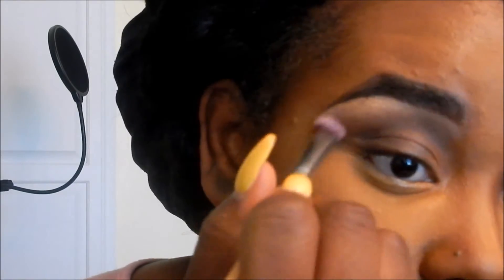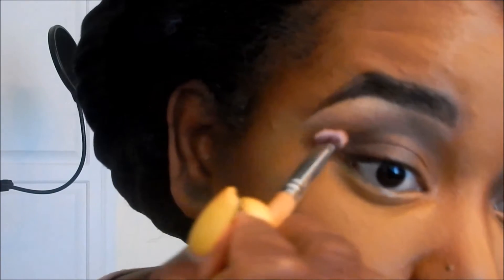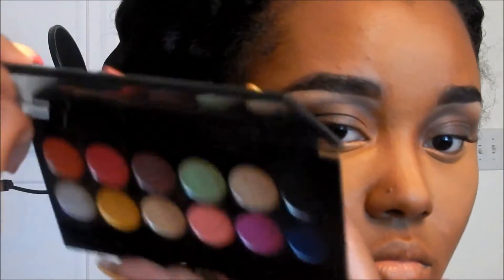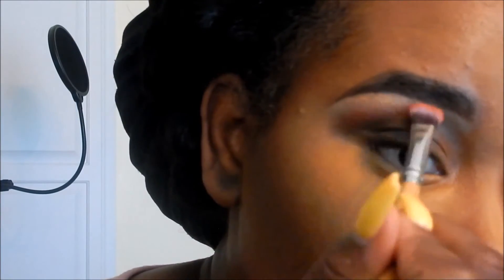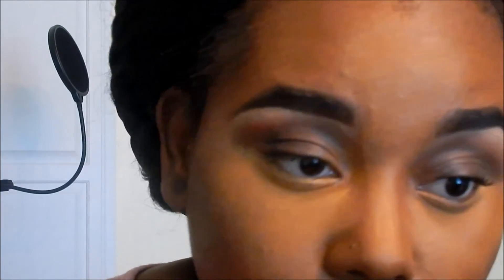Now I'm taking a clean angled blending brush from EcoTools and blending out the perimeter. Then I'm going into MAC Saddle and adding that above where I placed the Soft Focus powder to create a gradient effect going from darkest to lightest. Now I'm going into my limited edition Rio Rio eyeshadow palette from Sleek Makeup, taking that burnt orange color and blending the transition area between my crease and my brow bone highlight.